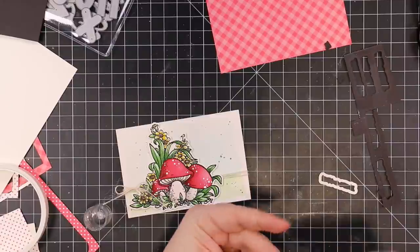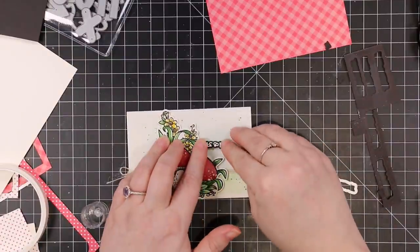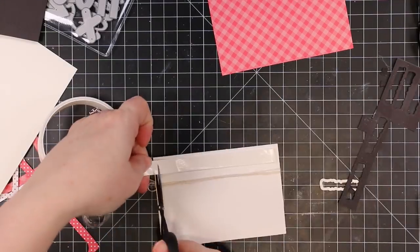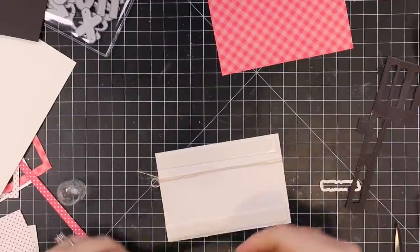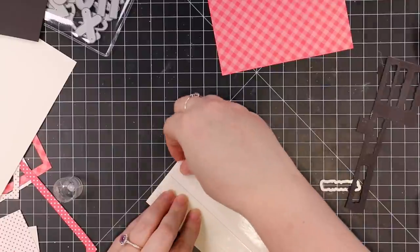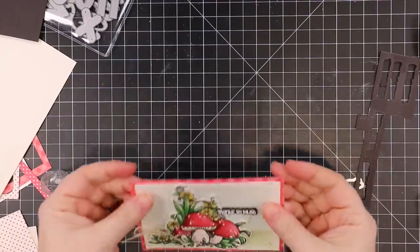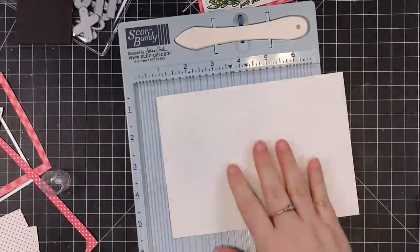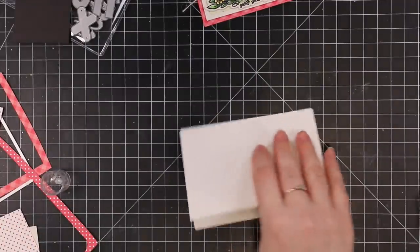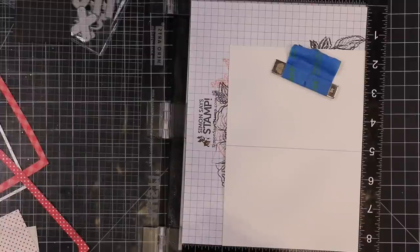Stacking those layers means I can add dimension to my heat embossed sentiment without fiddling with foam tape — that's one of the main reasons I love coordinating wafer dies for sentiments. It makes life easier and gives a little extra something. I stacked all those layers, stuck that onto my card front, then added another round of Big Mama foam tape to the back of the panel. Because it's thin, it gives a little dimension without a lot of bulk. I also have a piece of pattern paper die cut with another rectangle from the four-bar card and envelope wafer die set. The card base was white card stock cut to seven by five inches, scored at three and a half, making a three-and-a-half by five inch four-bar sized card.